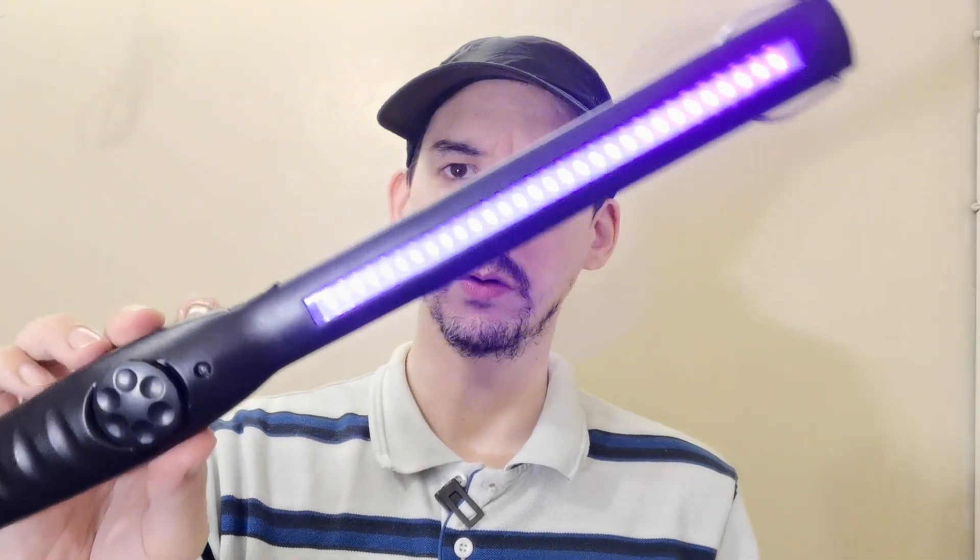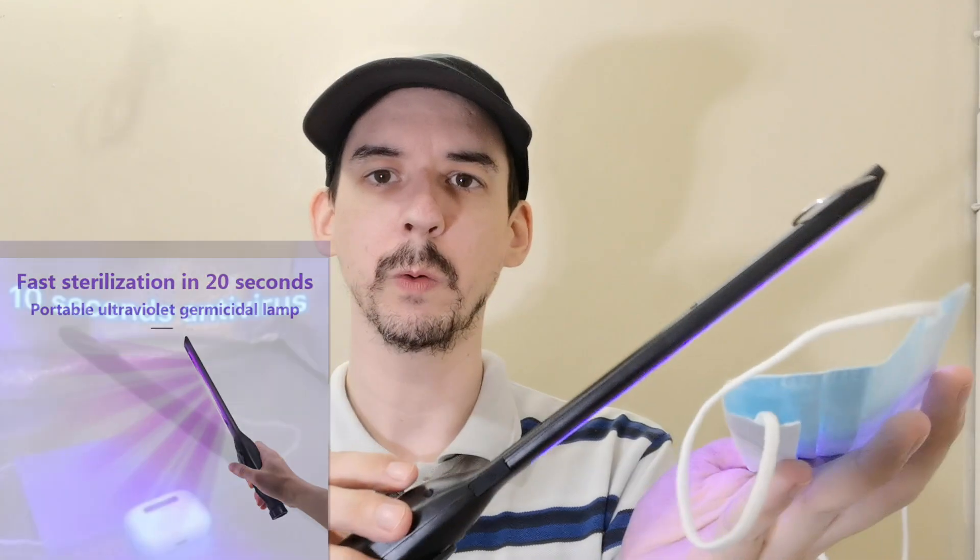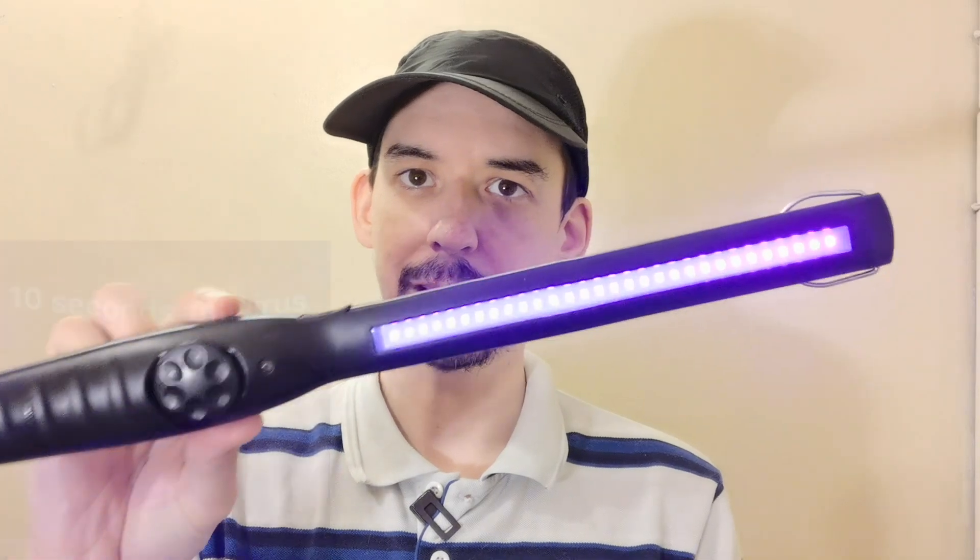After 48 hours, this is the comparison. Good morning everyone. Are you or someone you know using a UV wand like this? They claim it can disinfect a face mask, cell phone, keys, and other small objects in just 10 to 20 seconds. But how do you know if it's really working?